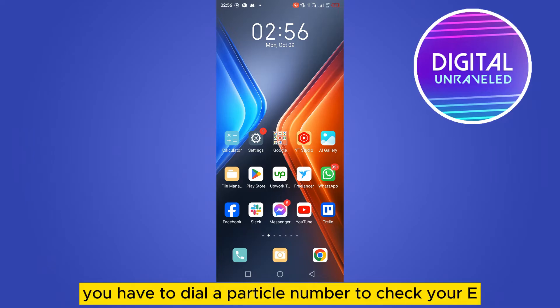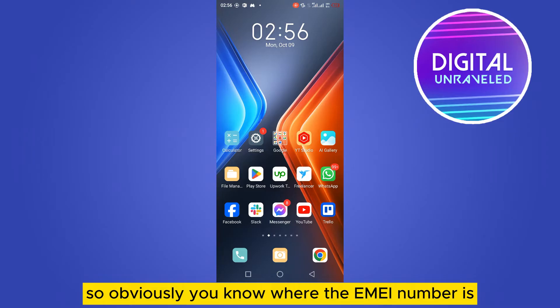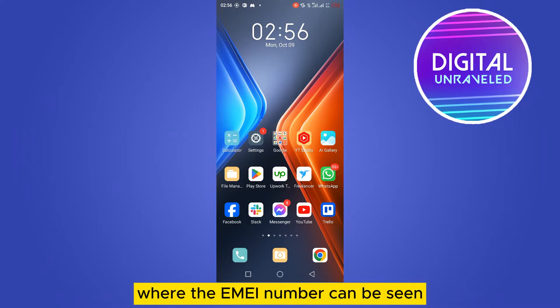You have to dial a particular number to check your IMEI number. You can find the IMEI number on your phone box, and you need to check whether it is real or not.